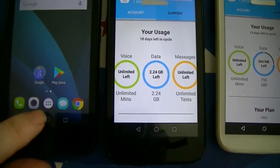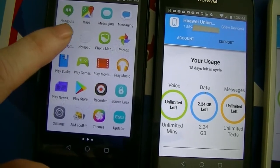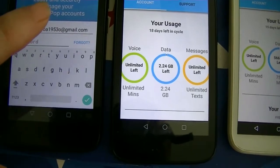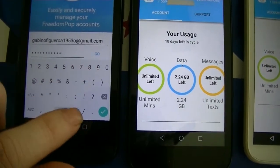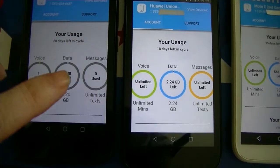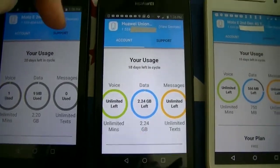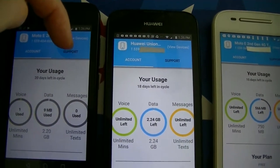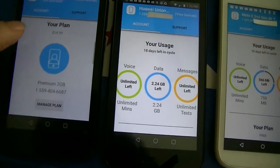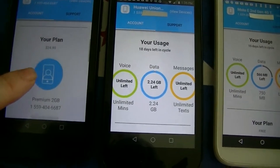Once your account is created, go back to All Apps and find My Freedom. Key in your email address and password, then click Go and it will log you in. From there it shows your activity — usage, how many days you have left in the billing cycle. Going over to the Account tab, you can see your plan. On this phone the plan is $25 a month — the premium plan with two gigs for a particular phone number. You can manage the plan and downgrade it to the basic plan, which is free.